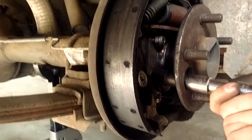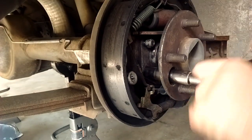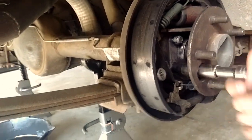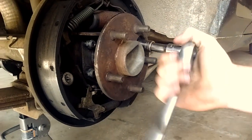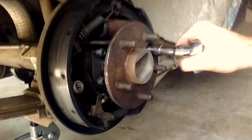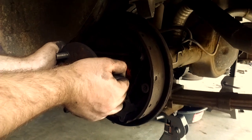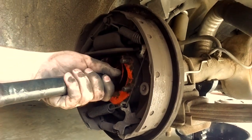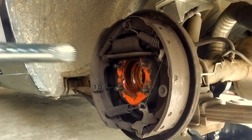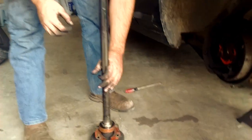This axle is held in by a flange with four studs and locking nuts. You can reach all of them through the access hole in the flange of the axle — just reach through with your socket to get to them and take them all off. Once you get all the nuts off, you can pull the axle out. On a Ford 8-inch there are no C-clips, so it'll just slide out. You may need to give it a little tug because it's a bearing fit, but it should come out.